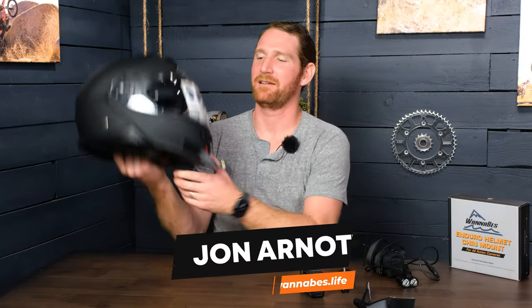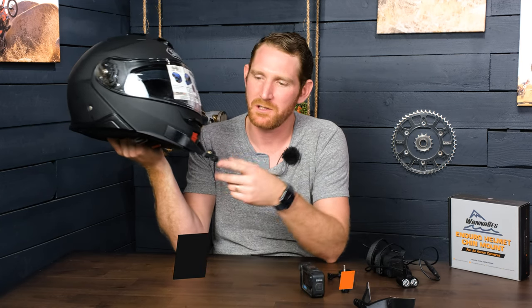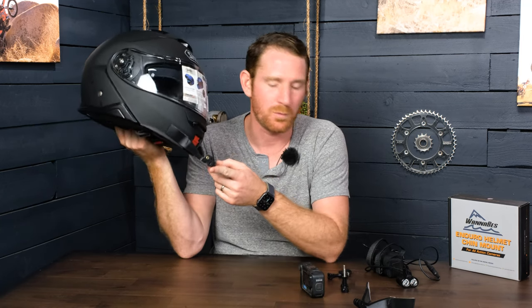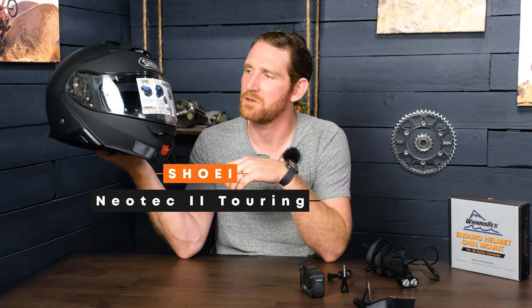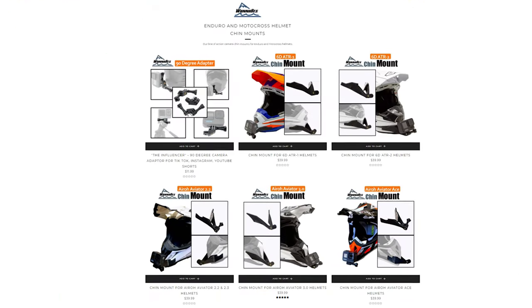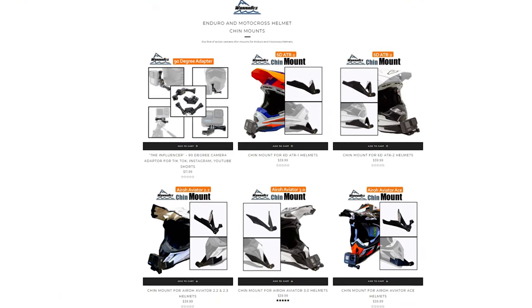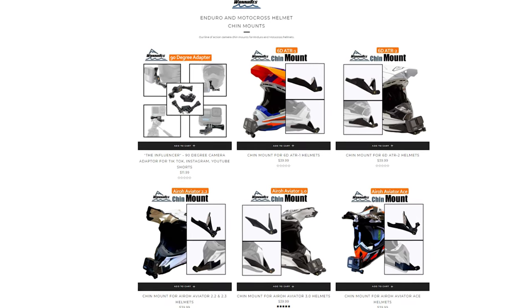Today I'm doing a video of our chin mount that we've made for GoPros and other action cameras for the Shoei Neotec 2 Touring. We've made these mounts for a ton of different off-road helmets — mostly what we focus on. We've done a few street helmets like the Simpson lineup.